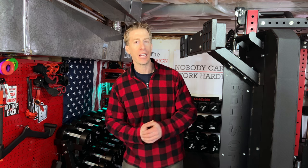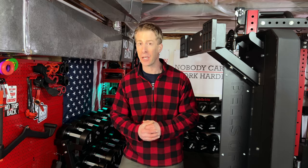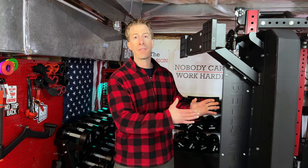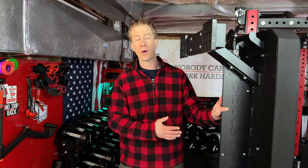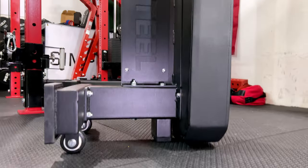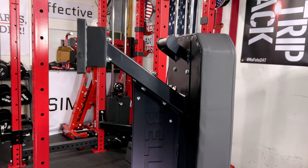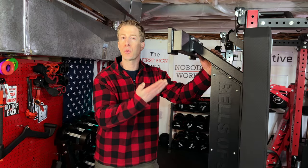Weighing in at a heavy-duty 88 pounds, this bench hasn't missed any meals. As a reference point, Rep Fitness's competition bench comes in at 62 pounds. It's made out of 11-gauge steel with a 1,000-pound weight capacity. And as you can see, it will stand vertically in your home gym when not in use.